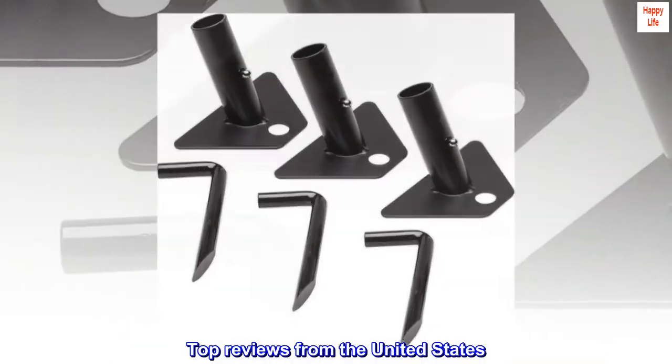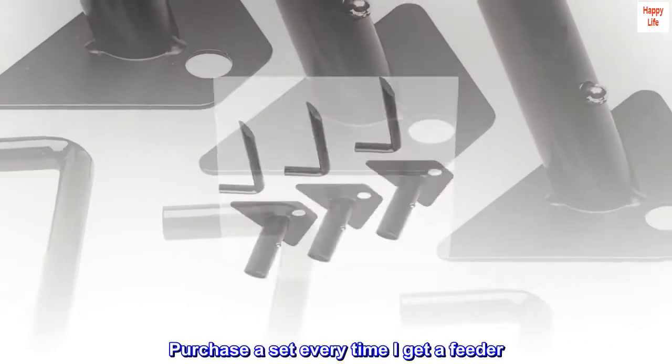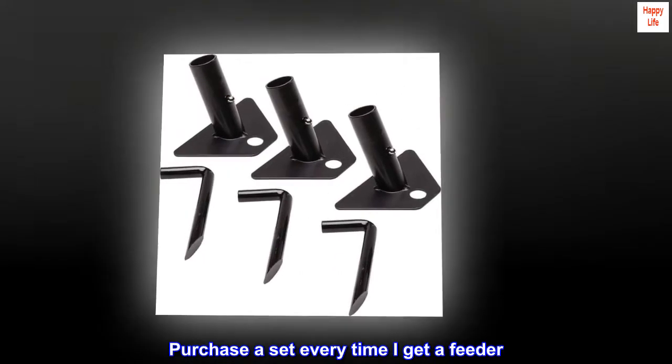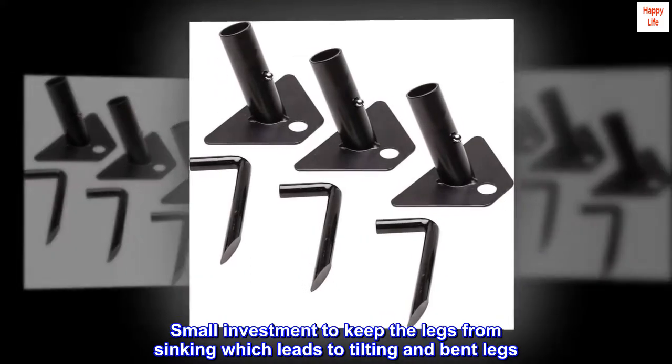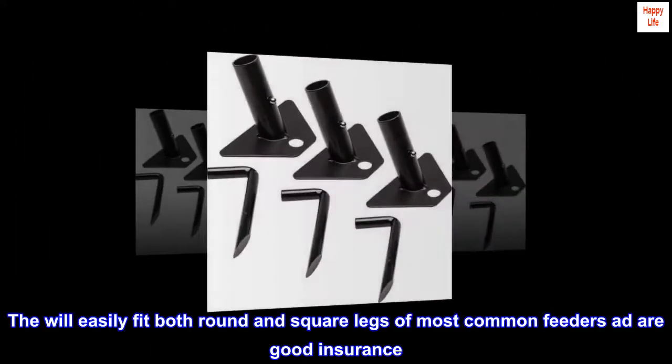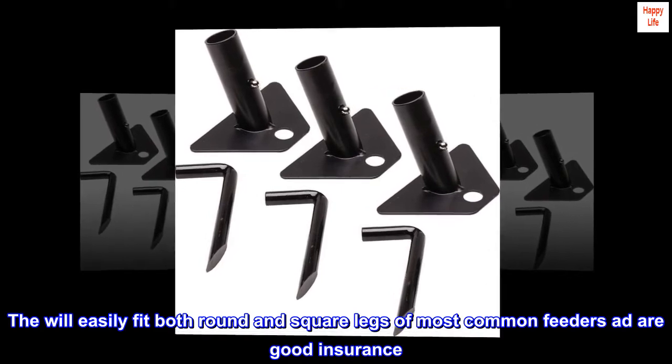Top reviews from the United States. Good value — I purchase a set every time I get a feeder. It's a small investment to keep the legs from sinking, which leads to tilting and bent legs. They will easily fit both round and square legs of most common feeders and are good insurance.